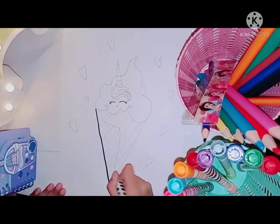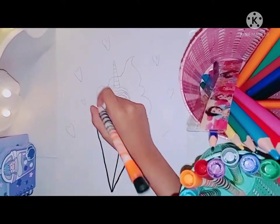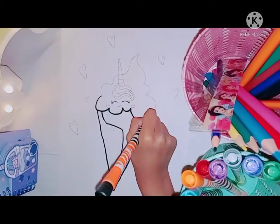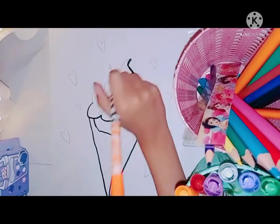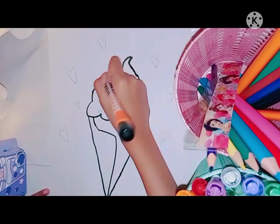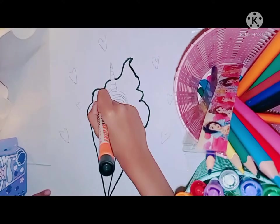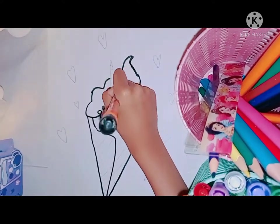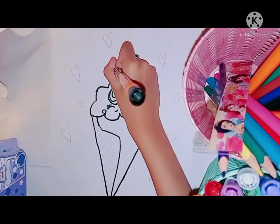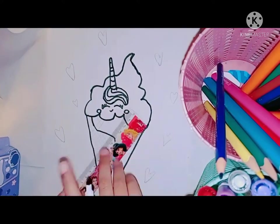Assalamu alaikum guys, I hope all of you are doing well. I'm Erva the little artist, and I made this unicorn ice cream. It's got hearts, a really beautiful unicorn horn, and a cone. I really love the cute little closed eyes — it's almost like it's sleeping.